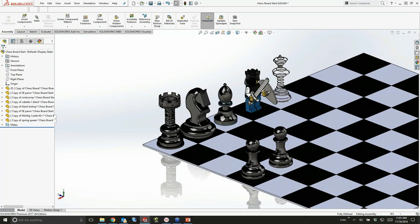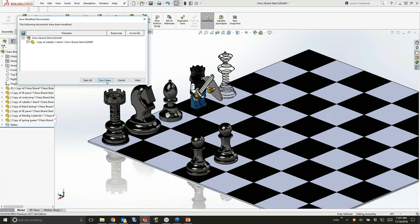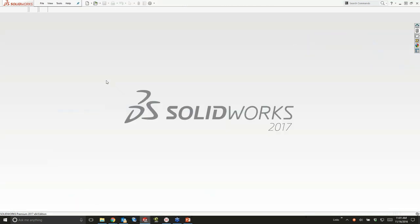If you're interested, send me an email or contact your local AE or sales rep and I'll be happy to share this chess board assembly with you. Check out our website for a YouTube video going through the entire process of importing every file format, showing you the 3D Interconnect functionality as well as magnetic mates.